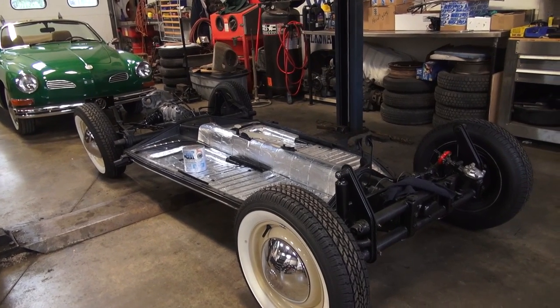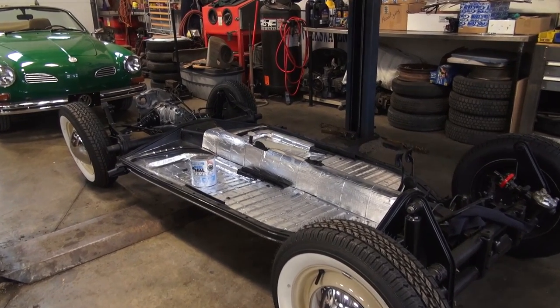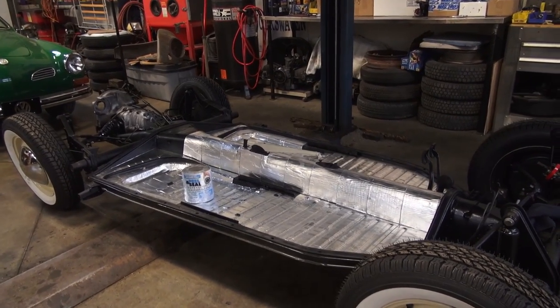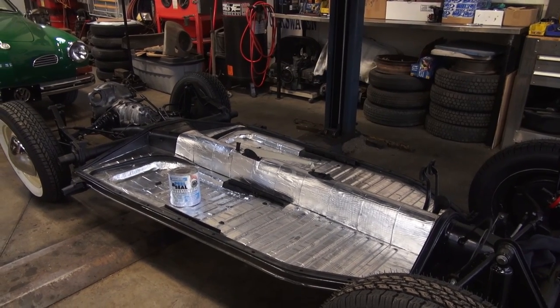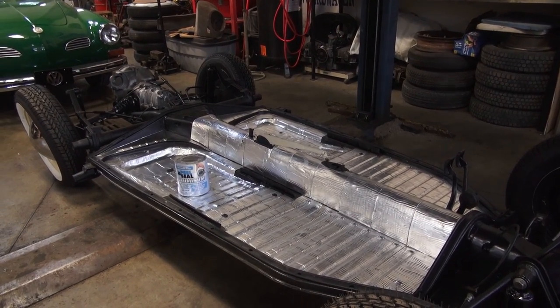I get the emails from time to time with people asking me, hey, do you ever put the Quick Roof on the floor pans? And in that video I did years ago, I did discuss putting it on the floors, but I actually wanted to show it to you up here, up close and personal.